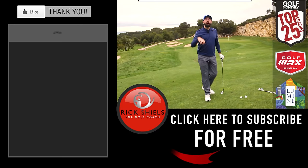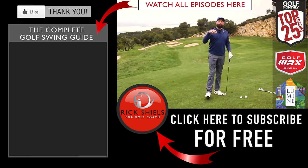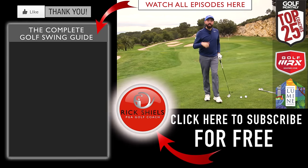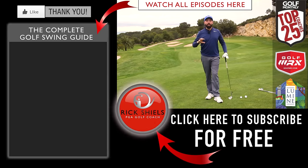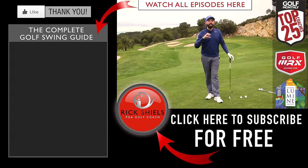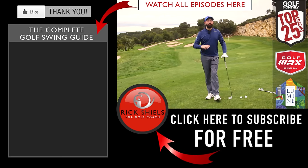Thanks for watching guys. If you've enjoyed the video, let me know in the comments below. Subscribe to my channel by clicking the big button here, and like the video. Next we're going to move on to setup — how we stand to the golf ball. This is the Complete Golf Guide, and you can take in and out of this as much as you want. It's just a guide. Thanks for watching, and we'll see you soon.